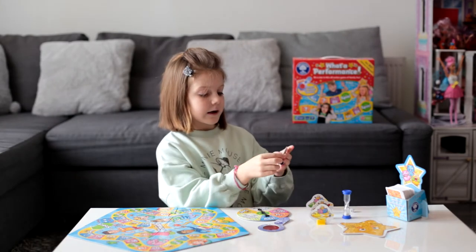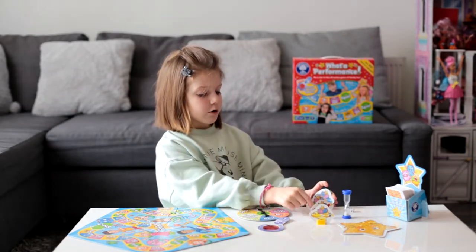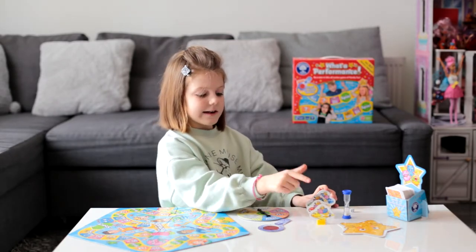And here are the character stands. There is blue, green, red, and yellow.